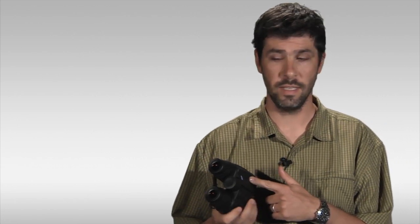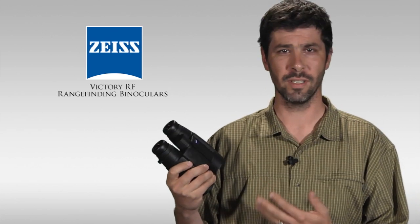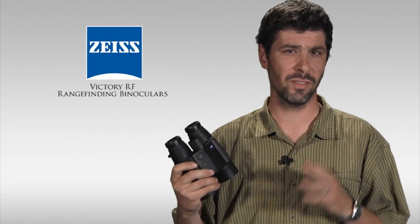What I have in my hand here is the Zeiss Victory RF rangefinding binocular, and what it is is a combination of two wonderful instruments. It's a premium German binocular with outstanding optics, resolution, and clarity that's top-notch, but it has the advantage of a built-in laser rangefinder. So you've got these two components all built into one high-end package here.